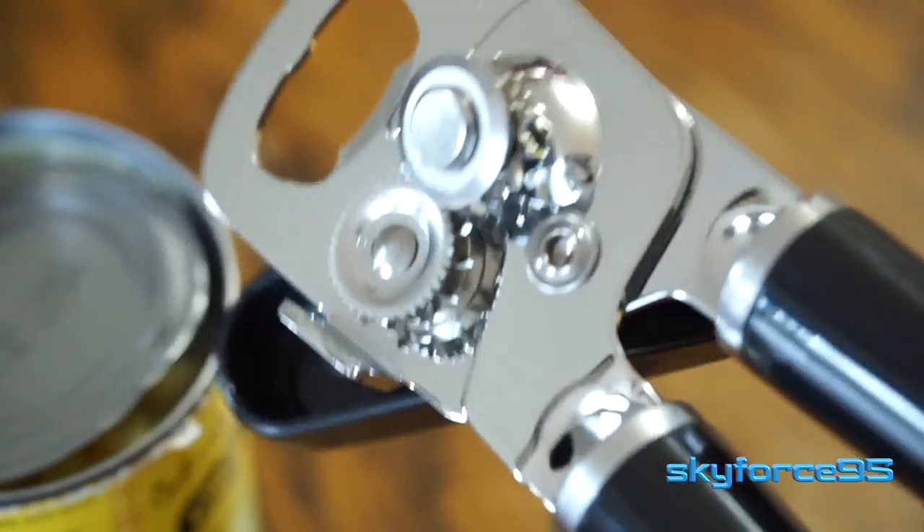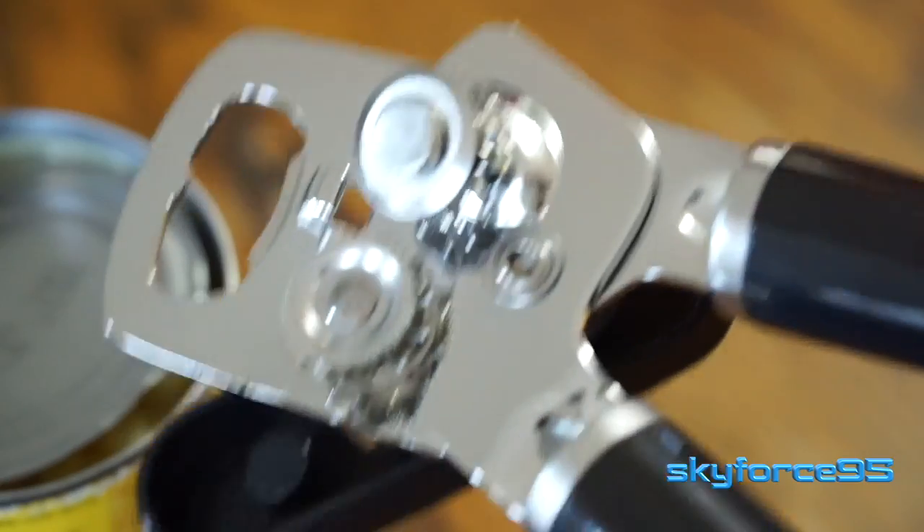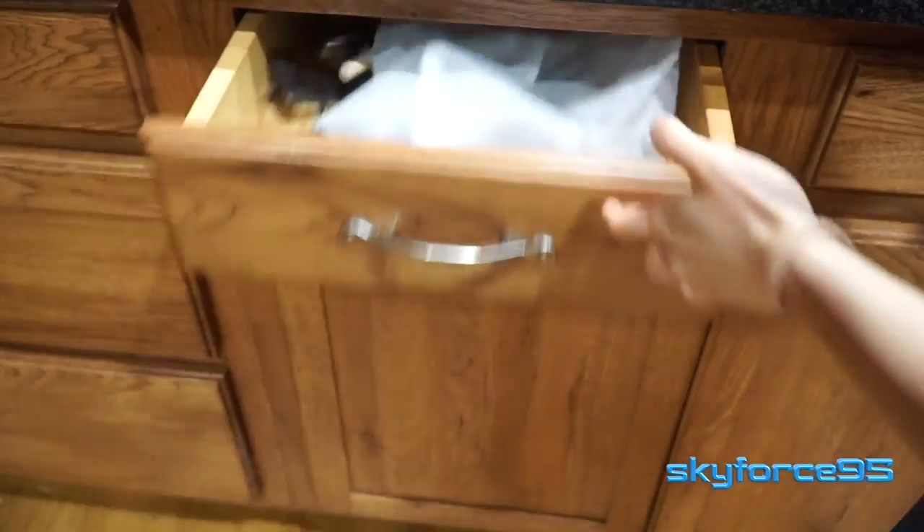After several months of owning this, I have not seen any kind of rust build up on here whatsoever, and I really don't do much in terms of maintenance. I keep it in a zippered plastic bag and store it away for the most part.